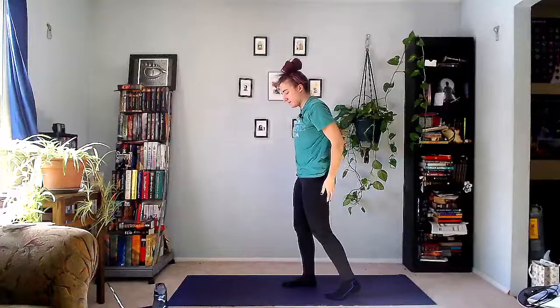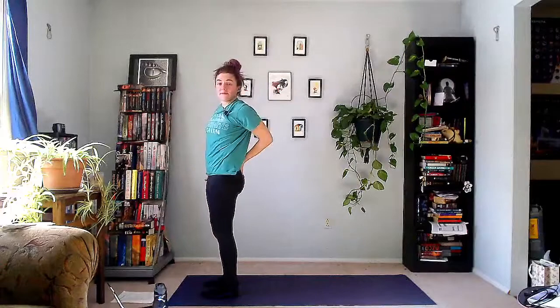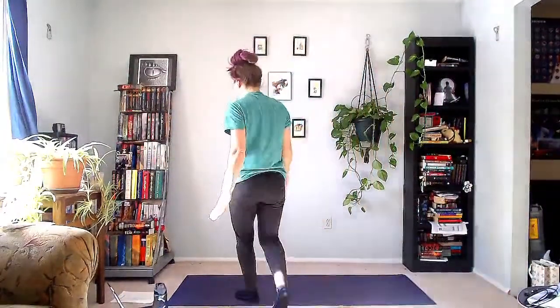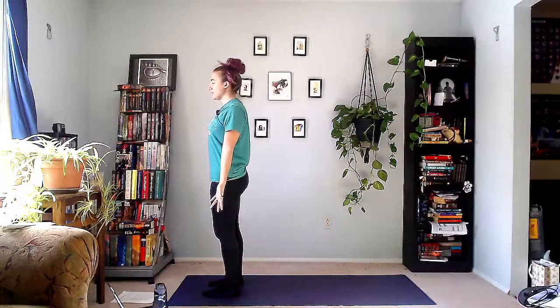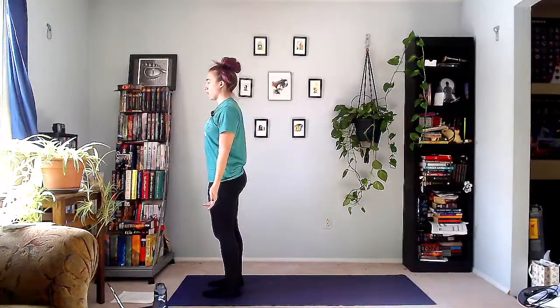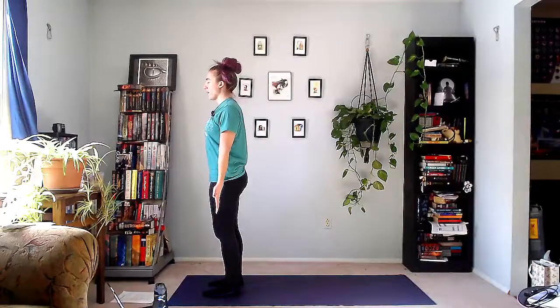Let's come into Tadasana at the top of the mat. I'm going to turn on the music. Let's go into Sunset One. This is part of the energy process — part of the way we move is how we're stacked. As you're standing here in Tadasana, can you feel your ears over your shoulders, shoulders stacked over the hips, and hips over the ankles? If not, kind of shift your weight around.